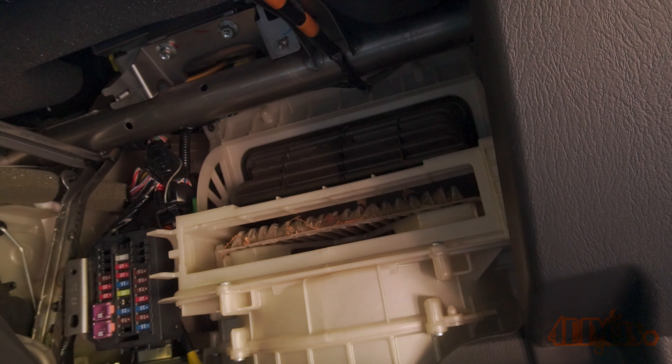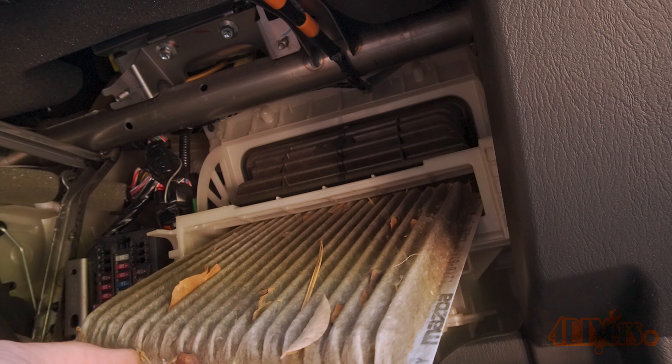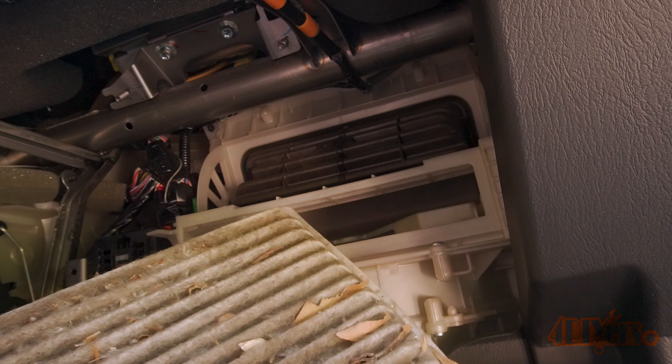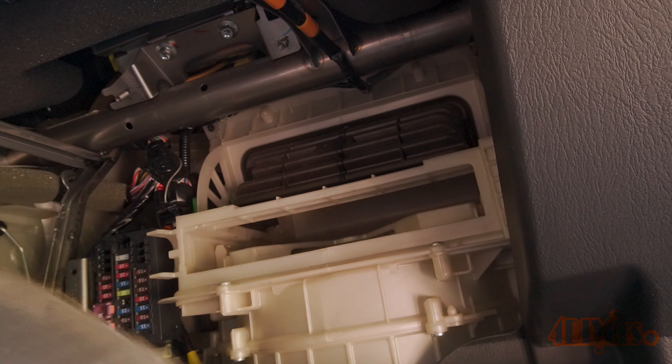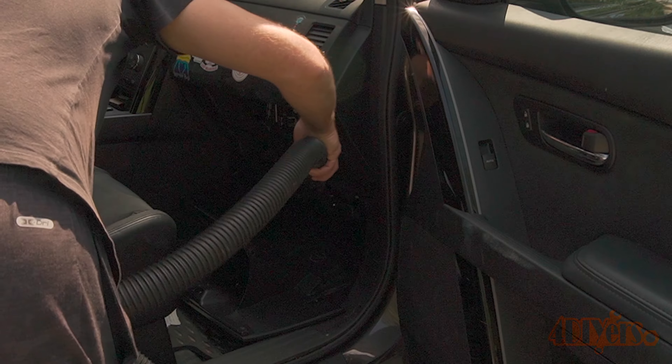Simply slide out the old cabin filter. Make sure no debris falls inside the blower motor assembly. It's always a good idea to vacuum up any potential debris that might be inside the housing.